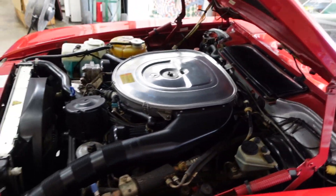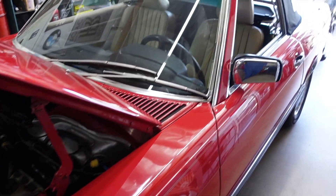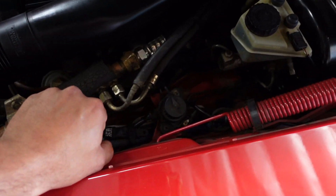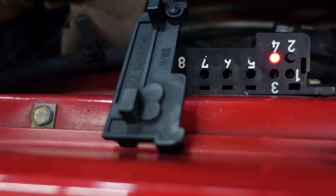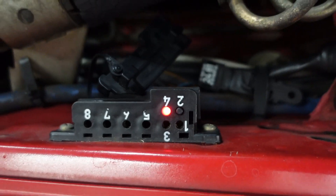First thing is to locate the diagnostic port on this vehicle. On this particular one, because it is a convertible, you're going to find it right here in the corner. All SL R-chassis of this era will be right here. I pull this little plug off and you can see there are slots for banana connectors.